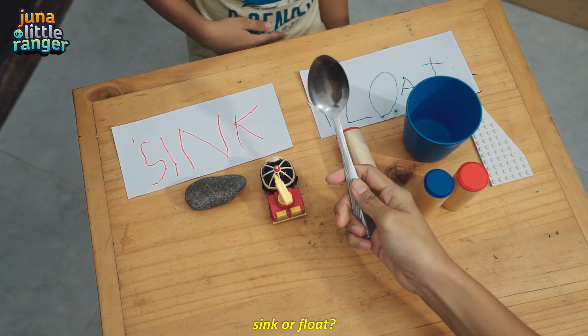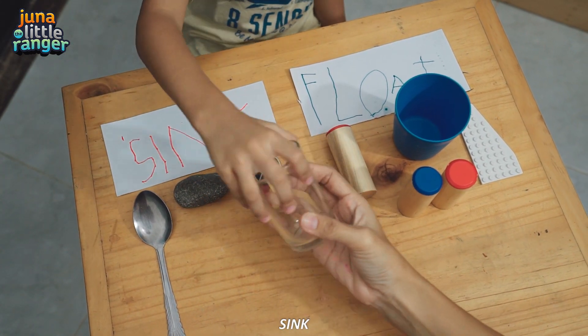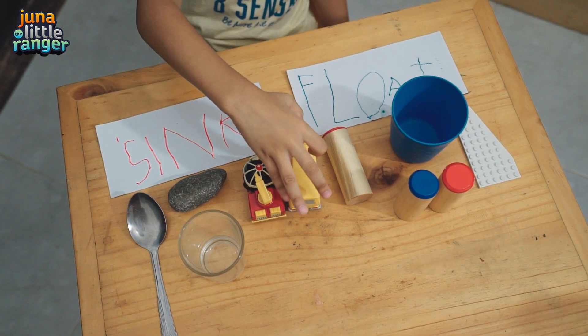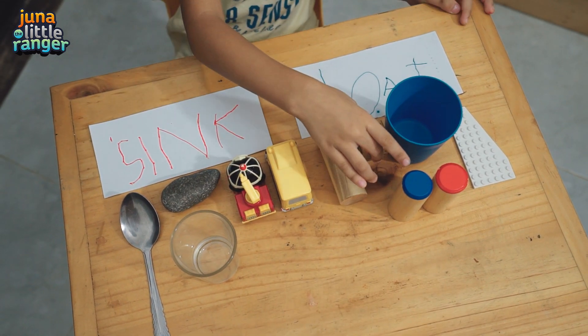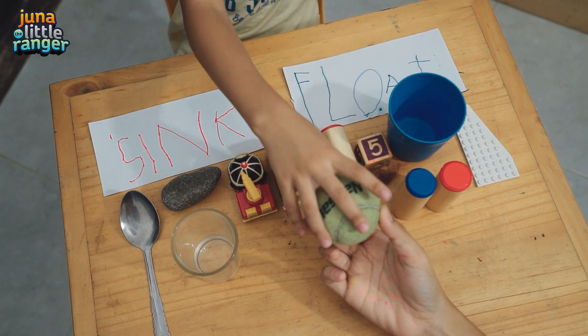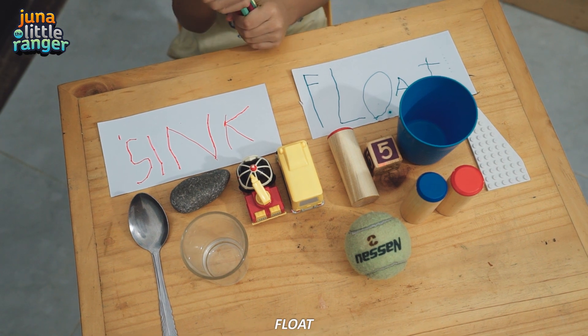Sink or float? Sink. Sink or float? Sink. Sink or float? Sink. Sink or float? Float. Sink or float? Sink or float? There.